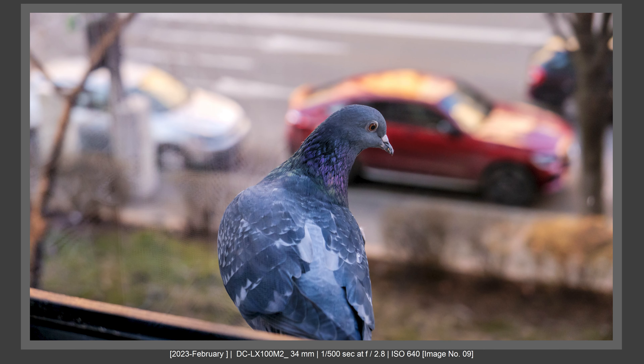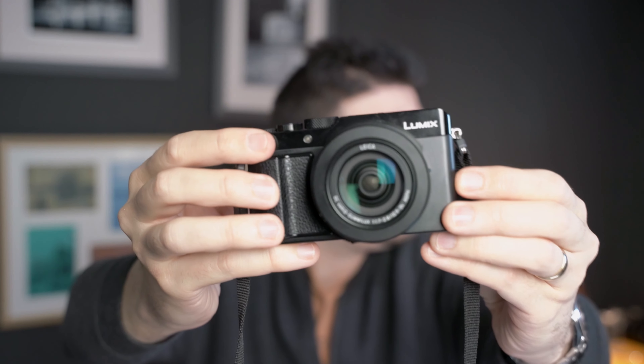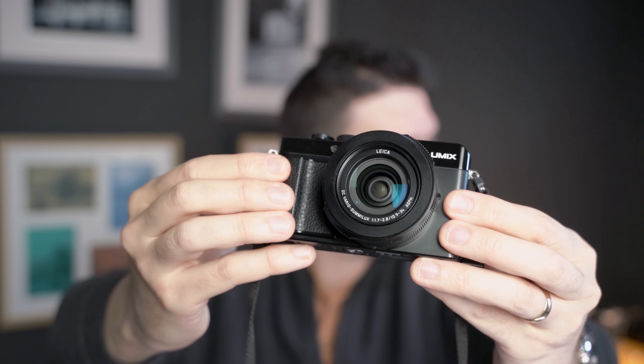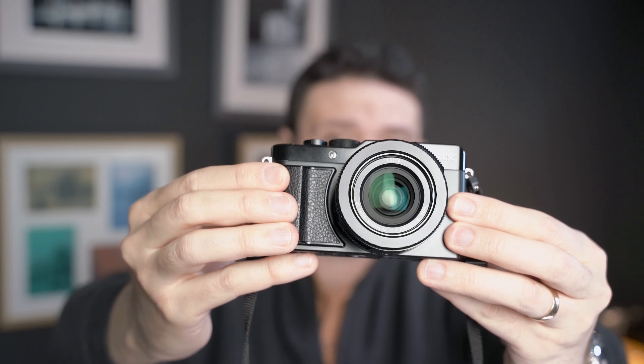This is the cheap Leica camera that no one knows about. Get it before it disappears like the X100V and other great cameras. Hi there and welcome to my channel. My name is Tudor Matescu and I like to talk about photography tips, tricks, and gear. If you enjoy content like this, please subscribe to my channel because I'll post more content about this.